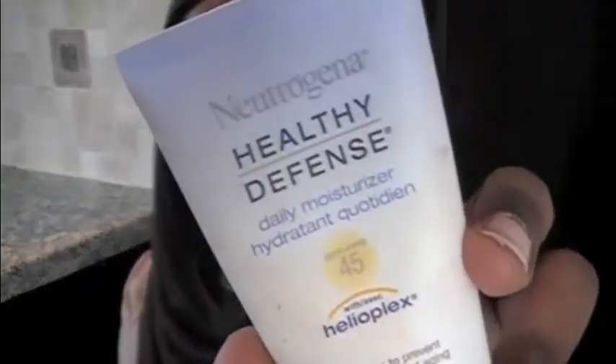So if you guys want to see how I kind of did this look, just keep watching. The first thing you're going to do is just start off with a nice clean face. And then you're going to take your favorite moisturizer. I'm going to be using Neutrogena's Healthy Defense Daily Moisturizer. It has SPF 45, which is really good in the summertime especially because you want to protect your face from the sun. So I'm just going to smooth that all over my face.